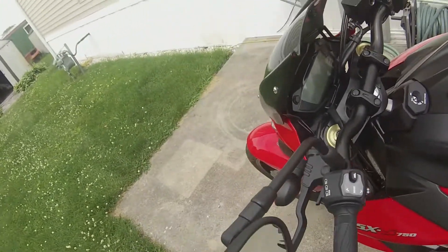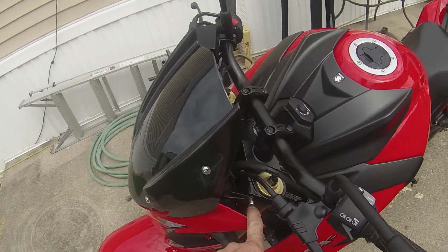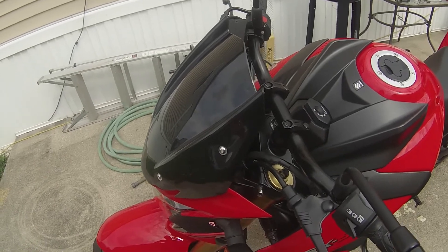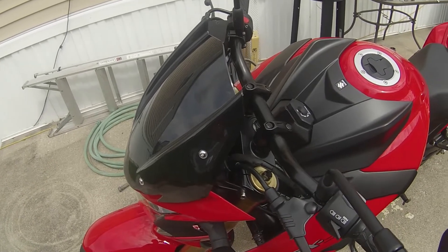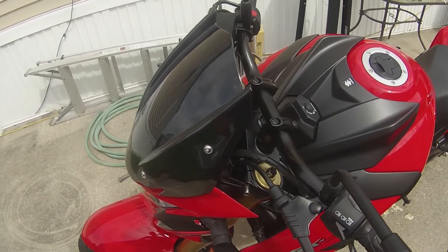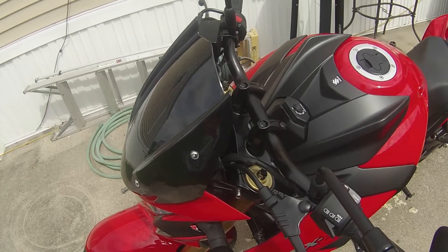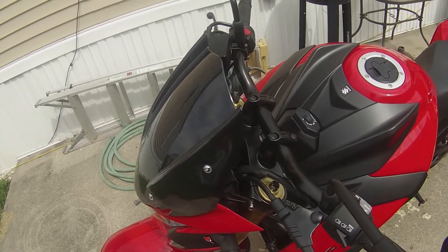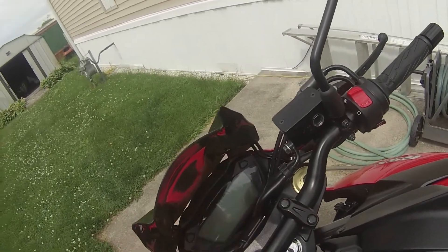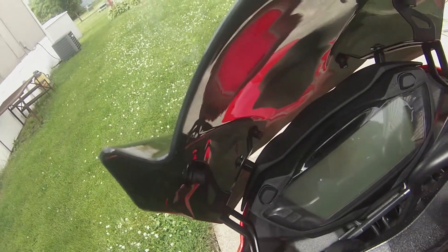Even the triple tree Allen bolts seem to be kind of cheap too, because when I was tightening them you could tell they wanted to strip — the Allen head part wanted to strip. So you've got to be kind of easy with them. I would recommend if you're going to install this kit to go to Ace Hardware and buy different hardware for it. Get shorter bolts for up here — just a little bit shorter. You can see how much of a gap there is there, so you want to go about that much shorter.